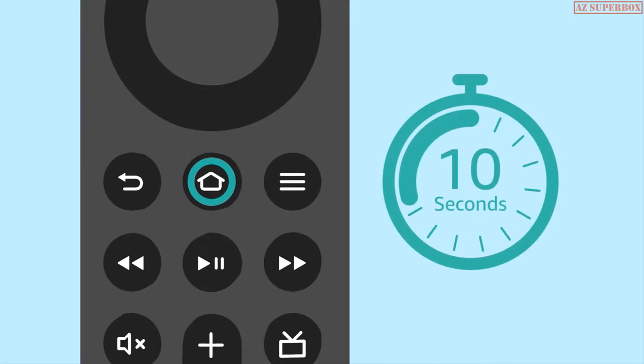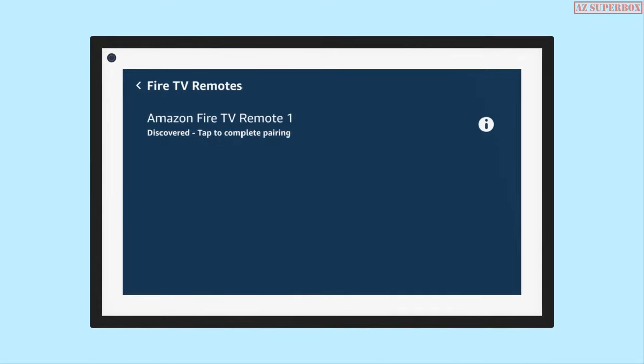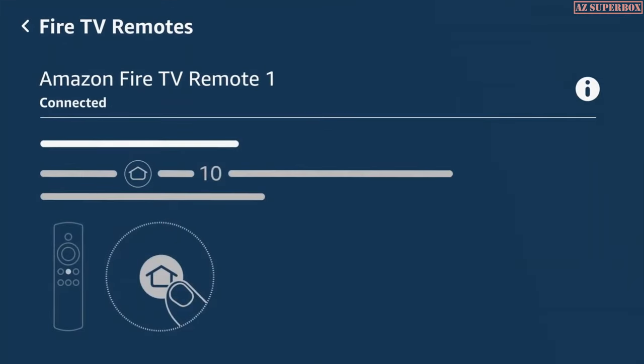The Fire TV remote screen tells you when the remote is discovered. When your remote appears in the list, select it to complete pairing.